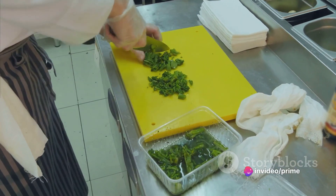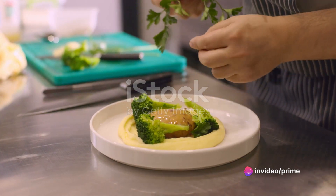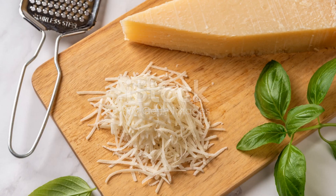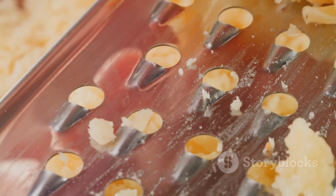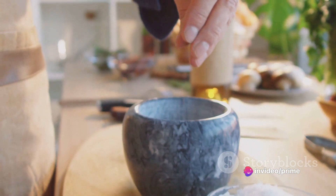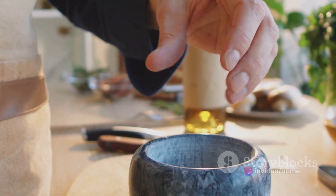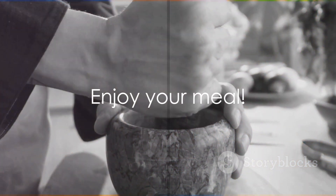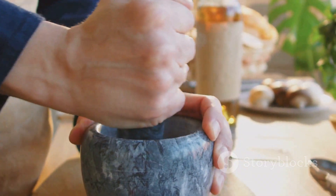Now let's talk about plating and presentation. It's not just about taste — it's about creating an experience for all the senses. A sprinkle of extra parmesan adds a sharp, nutty flavor and a hint of sophistication. And don't forget the freshly ground black pepper; it brings a gentle heat that perfectly balances the creamy Alfredo. With that, you've created a restaurant-quality turkey and broccoli Alfredo right in your own kitchen. Enjoy your meal.